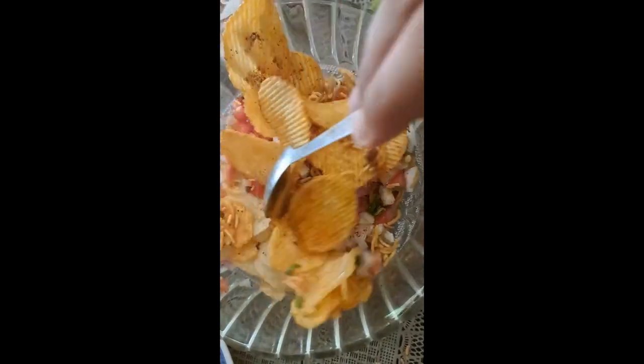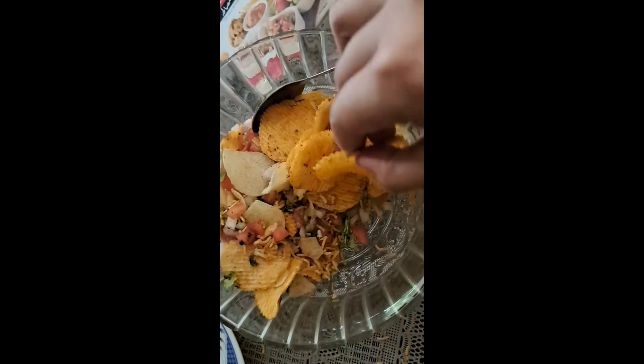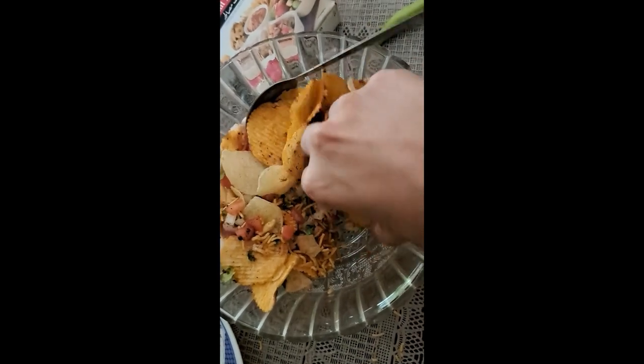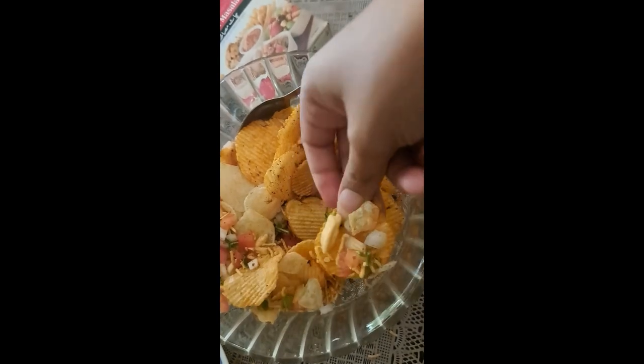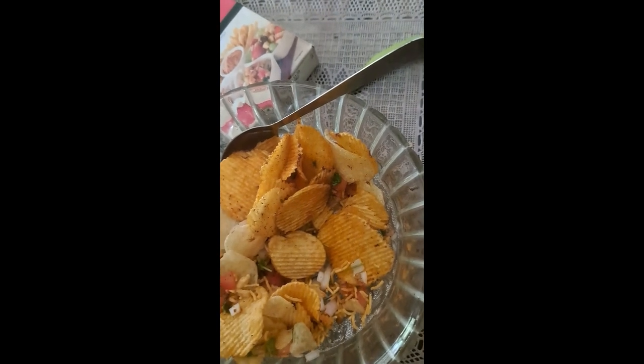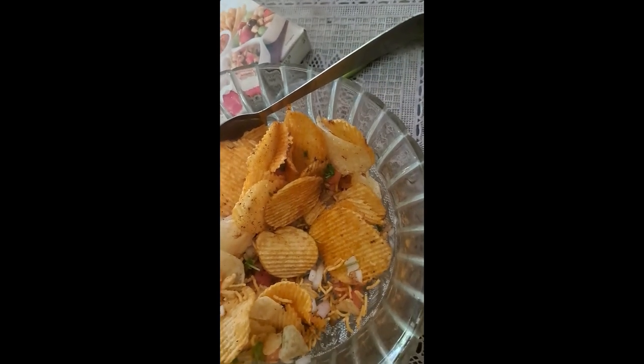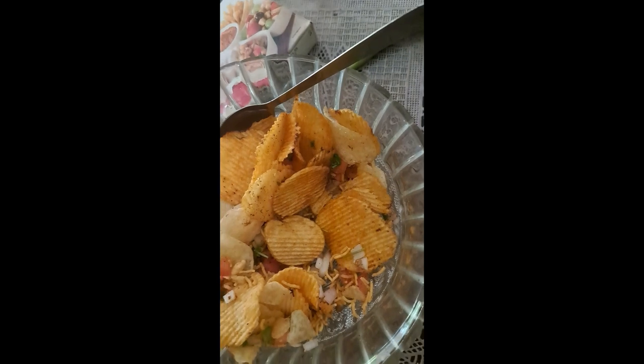I've been watching the mix. So now we will taste it. Let's try it — this is so amazing, guys! Please try it, I love it!